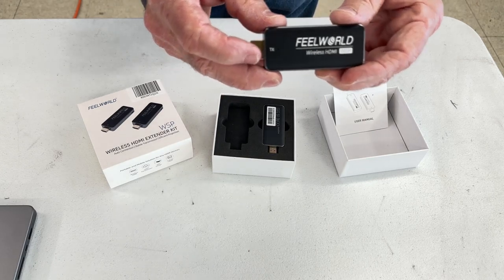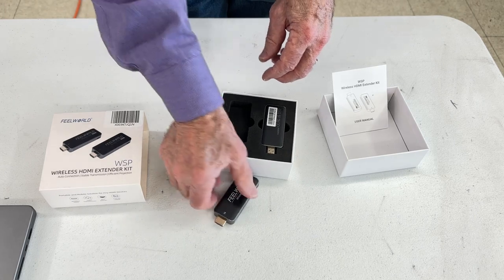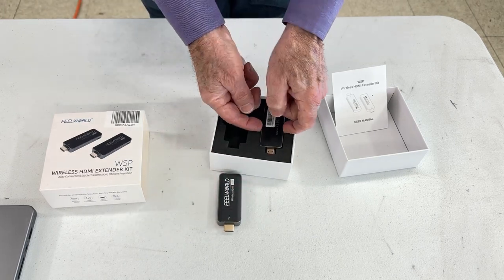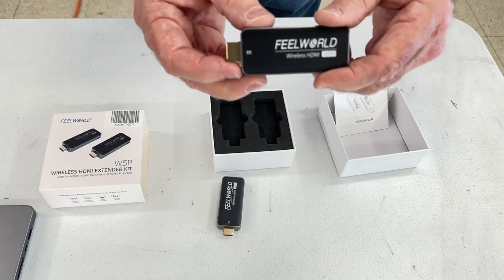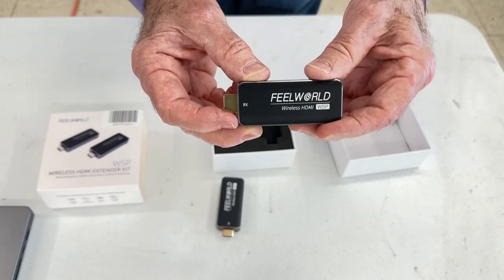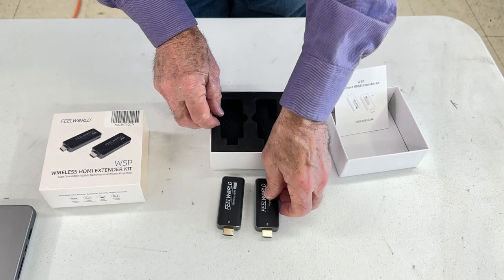Here is a transmitter that hooks into the HDMI port on the laptop. You can see it's wider than the usual HDMI connector. And here's the receiver that plugs into the projector. The receiver must be plugged in first.